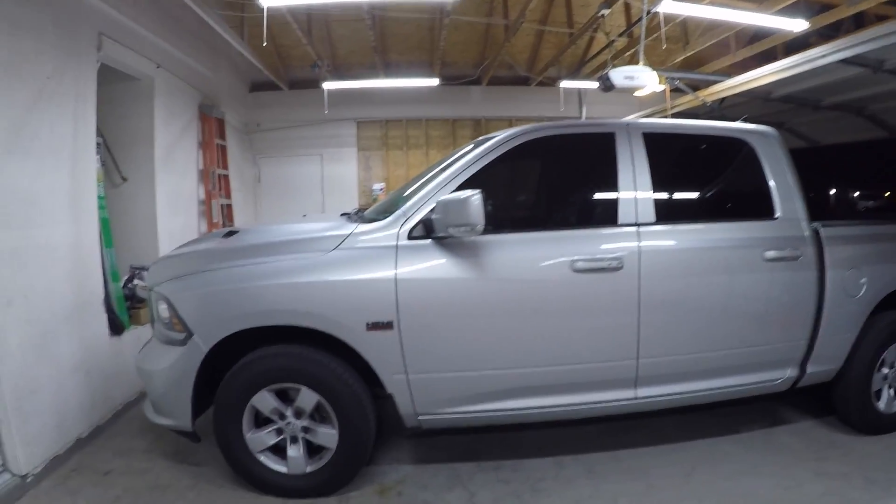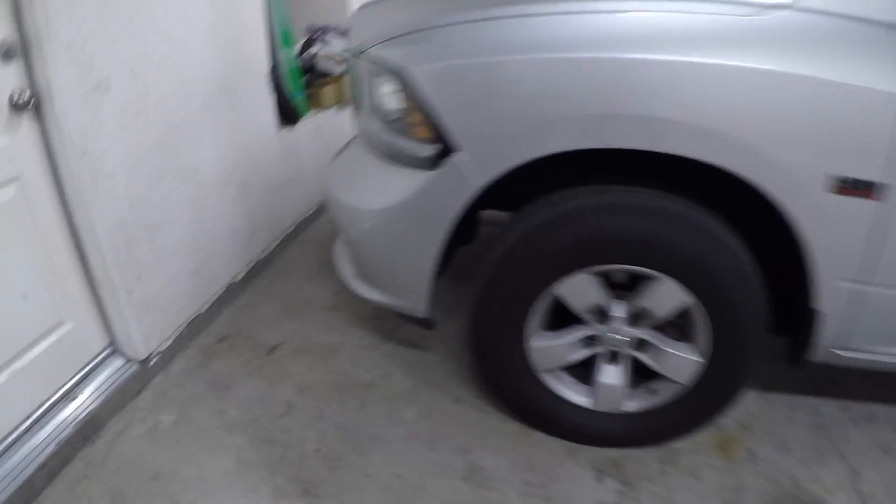You guys will notice we're in a new workspace with new lighting. I'm going to be sharing that video hopefully as the next one, where I'll show what I did in here to get all this lighting and to get it this bright. But anyways, with today's video, this is what I want to show you.